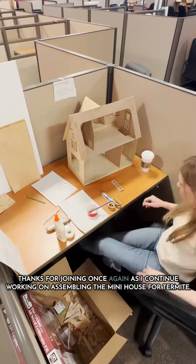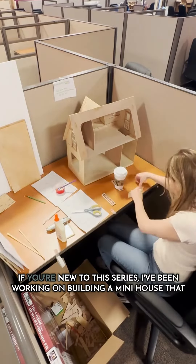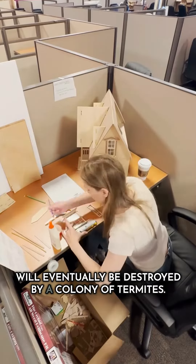Thanks for joining once again as I continue working on assembling the mini house for termites. If you're new to this series, I've been working on building a mini house that will eventually be destroyed by a colony of termites.